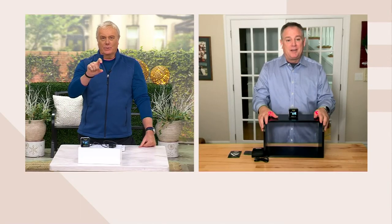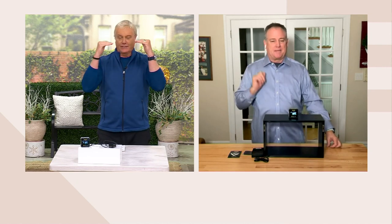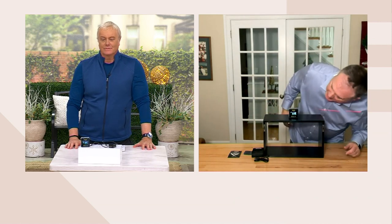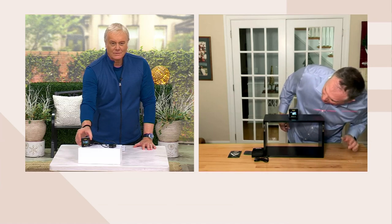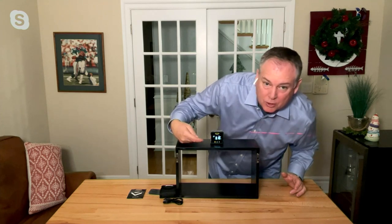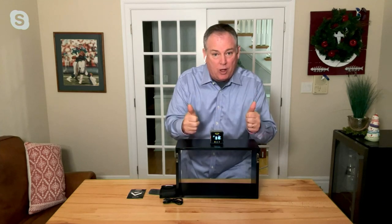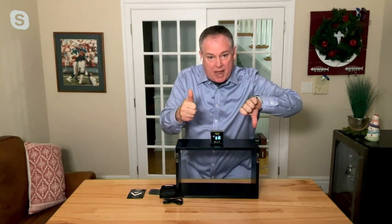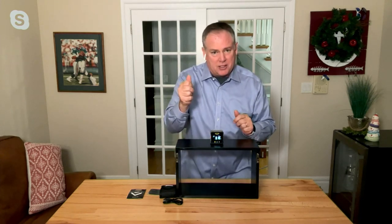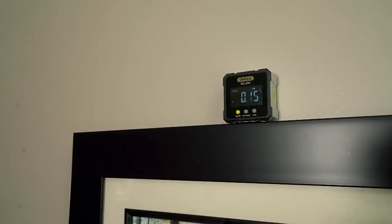The numbers on the digital readout tell you how off-level it is. If it's completely level, it goes to zero. In my case I know my table's not level, and when I lean on it the numbers change. I'm at 0.10 — not bad. There are also little arrow toggles on here, so it tells you which side of the picture has to go up and which side has to go down to get to zero across the board. No guessing — the little icons with arrows tell you which side to adjust.